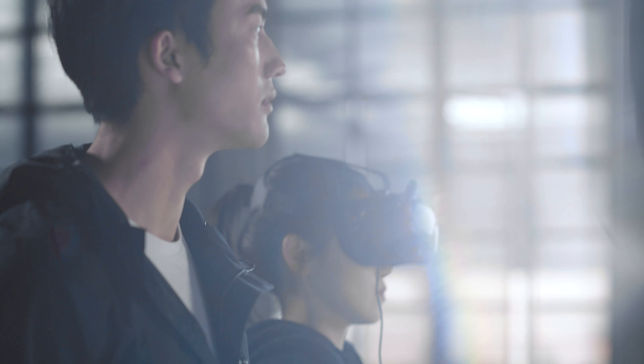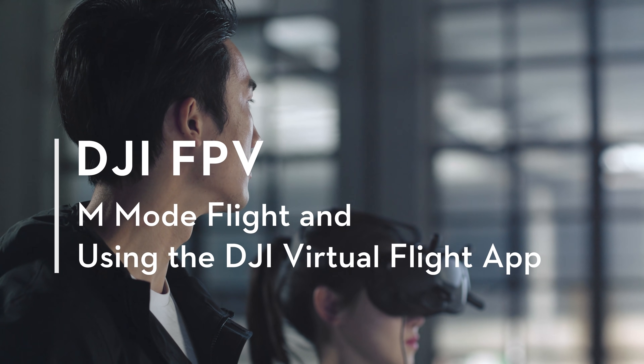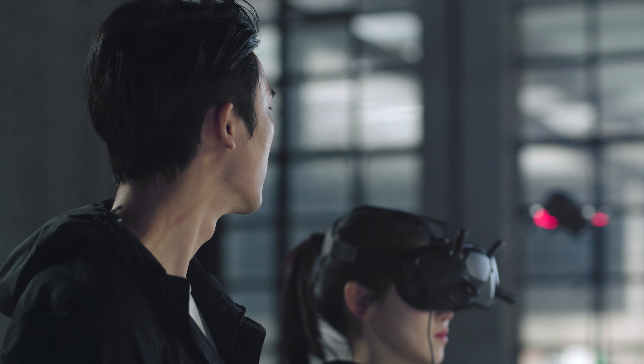This video will guide you through the pre-flight setup required for using M-Mode and an introduction to using the DJI Virtual Flight App.